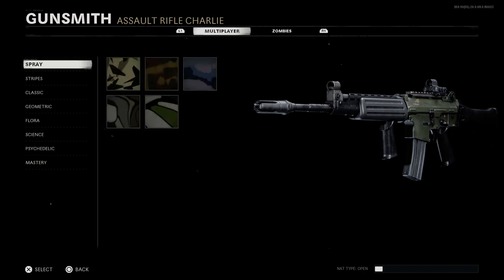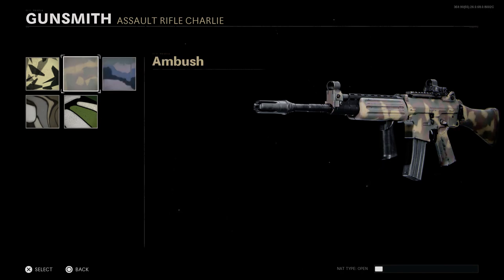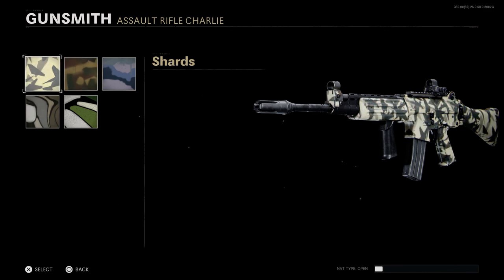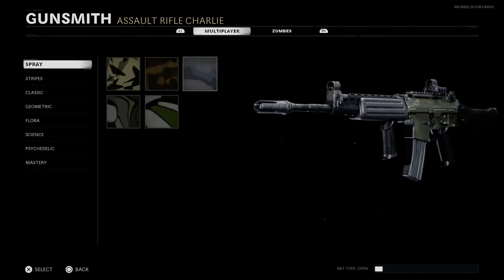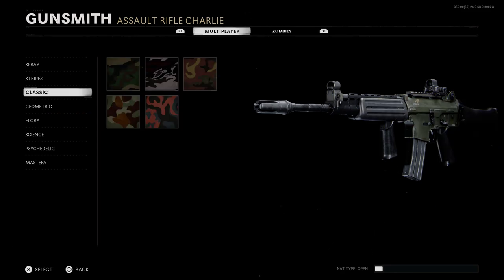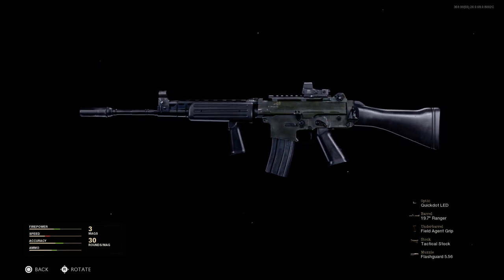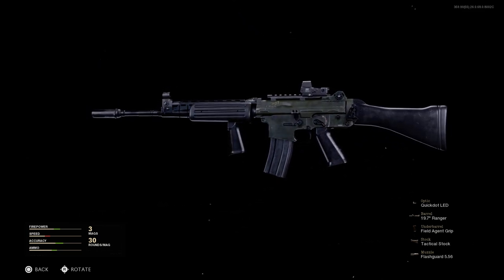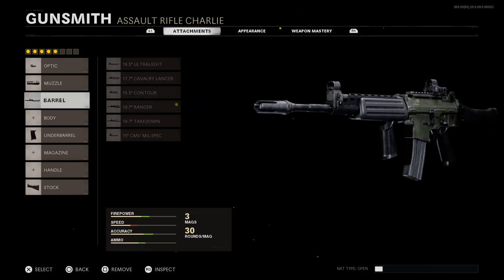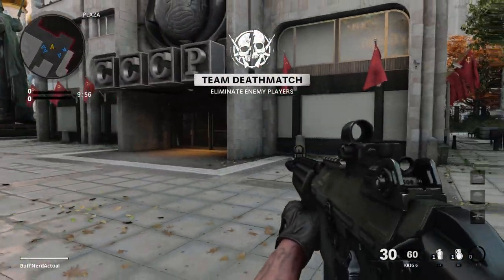Looking at camos, they cover the entirety of the weapon minus the magazine, optic, foregrip, barrel, and muzzle. For the sake of the conversion look, we won't apply a camo since it creates a mixed UDT green and black appearance across the lower and upper receiver. This is our final conversion for the FN FNC — let's jump to the gameplay.